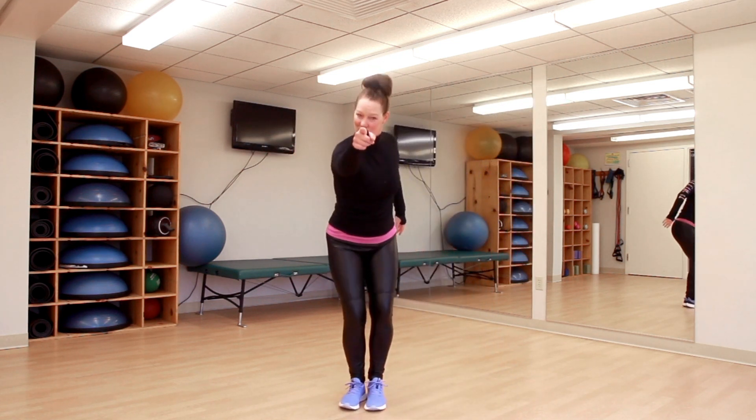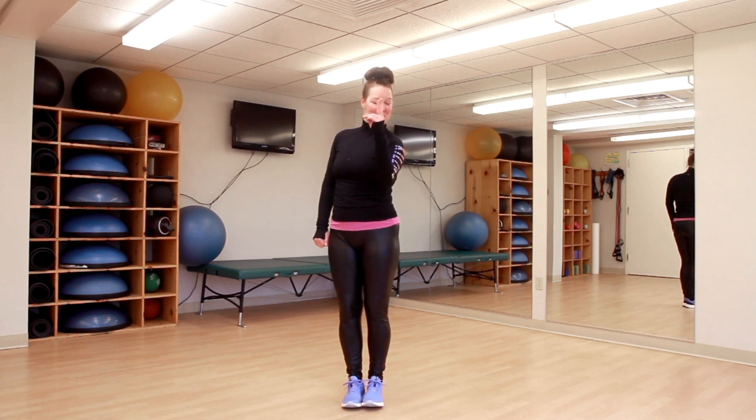Same thing to the other side. You got Warrior One, Warrior Two. Reverse. Extended Side Angle and Triangle Pose. Trikonasana. Namaste.